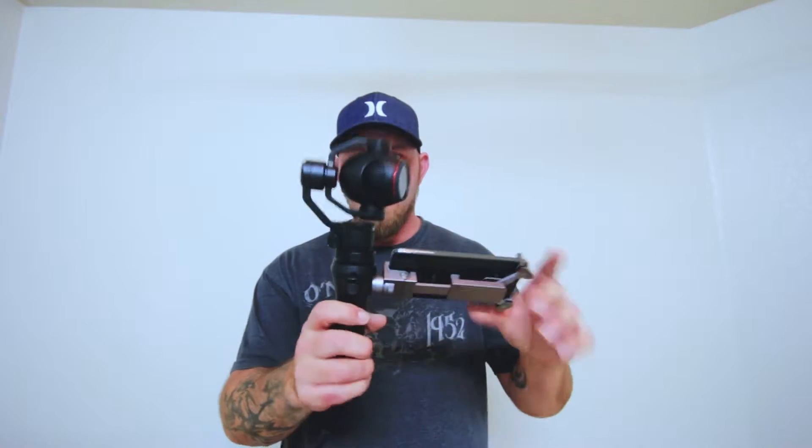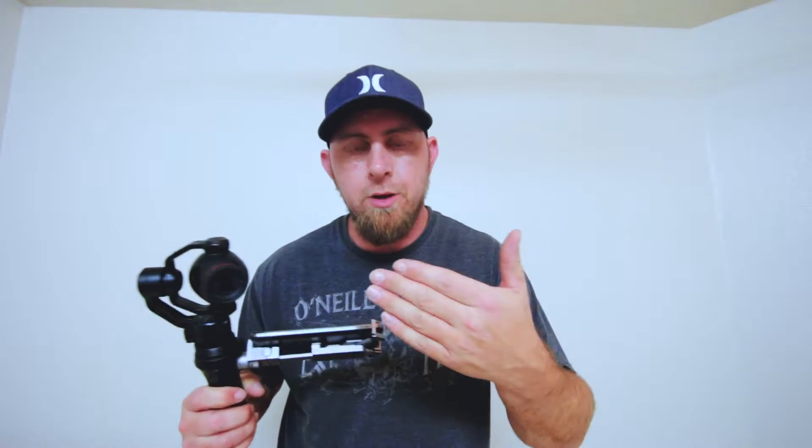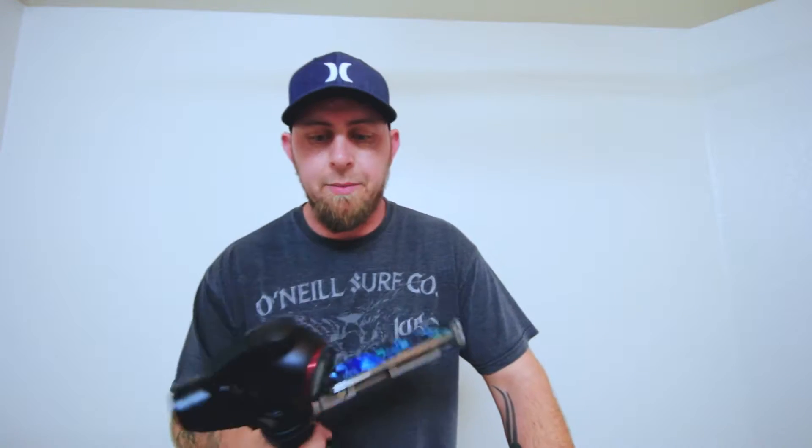What's up guys, it's Raider here with Raider Studio. Today I purchased something pretty cool — I got my own DJI Osmo Plus. If you don't know the difference between the Plus and the normal Osmo, the Plus actually has a three-and-a-half times optical zoom and two times digital zoom. I never had a regular Osmo, so I did some research and bought this one.